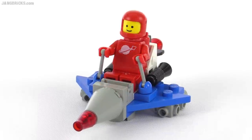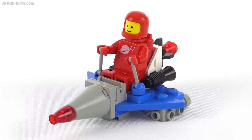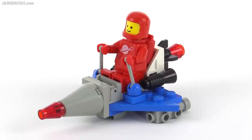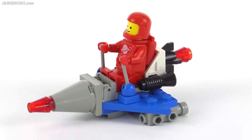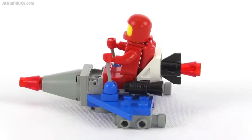Hello, it's Jang here with a look at a classic Lego space set from 1986. This was called Scooter, came with 26 pieces. This was part of a two-pack where you'd get two small space vehicles, and this was the smaller of them.